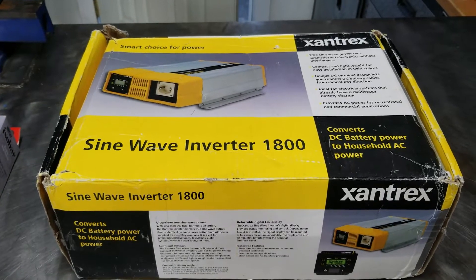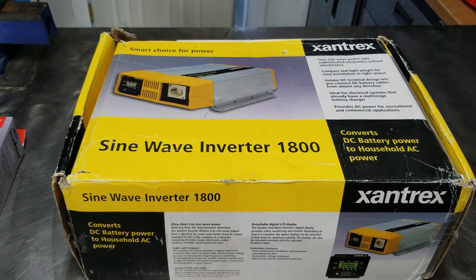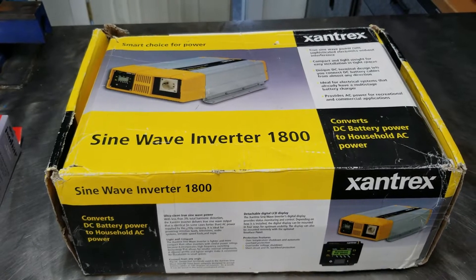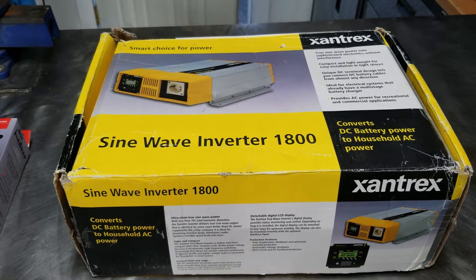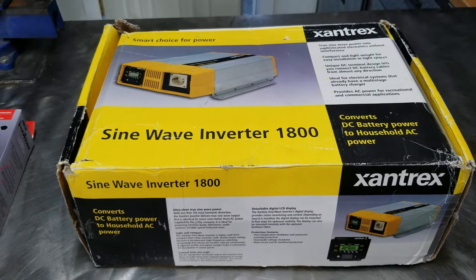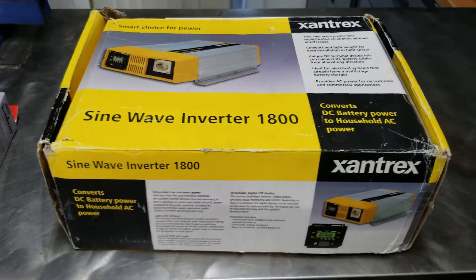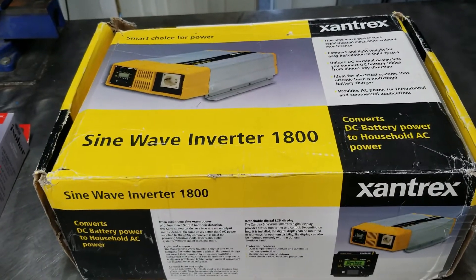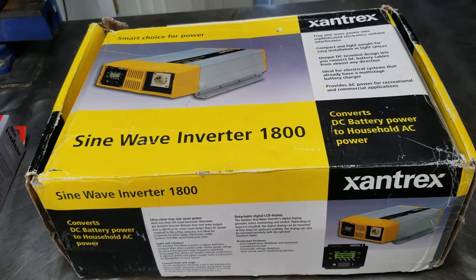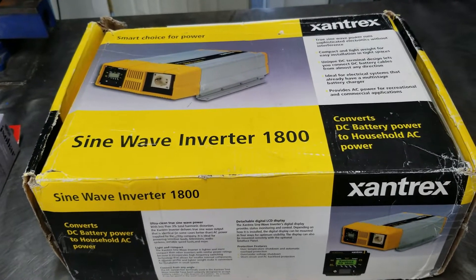Many of you that watch my Adventures with Abel series remember the inverter that went out — the AIMS inverter smoked itself. I did a bunch of research and found out most of the expedition vehicles they use or build, and a lot of the high-end trucks and RVs on the road, all use Xantrex. So I started searching for these things and was blown away at how expensive they were.